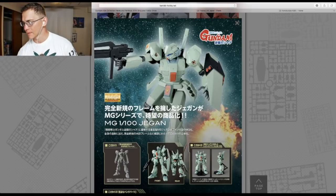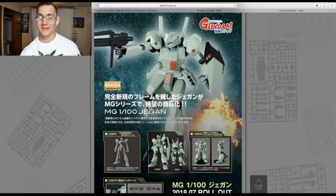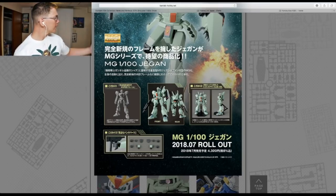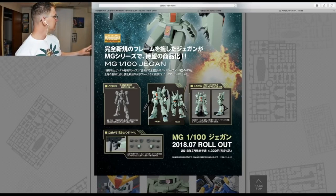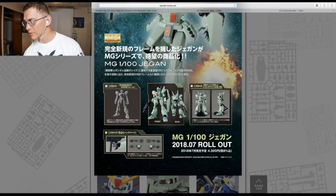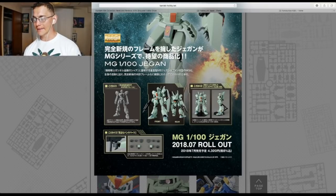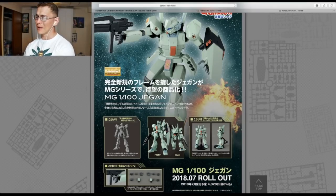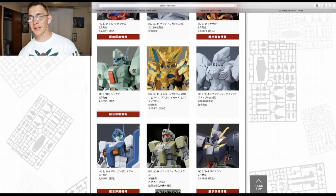Next is the Jagen. It looks really good — a very simplistic design which I'm happy with. I do have the Nemo, which is an amazing kit. I want more GMs in my collection and I have quite a few simplistic kits. I'm going to go ahead and pick it up. I love the thrusters. This might be a kit I paint because I don't like that weird green color. I'm thinking a very light blue, which I think would look really awesome. Overall this is going to get a yay. The Jagen retails for 4,320 yen and is coming out in July — not too far from now.